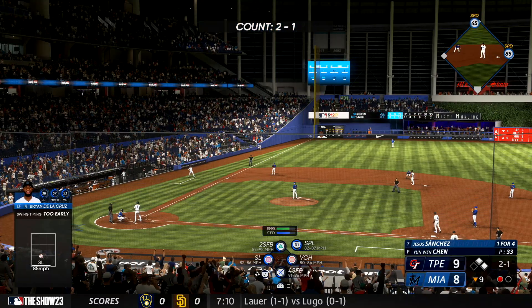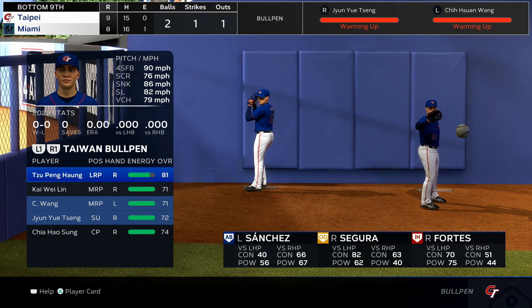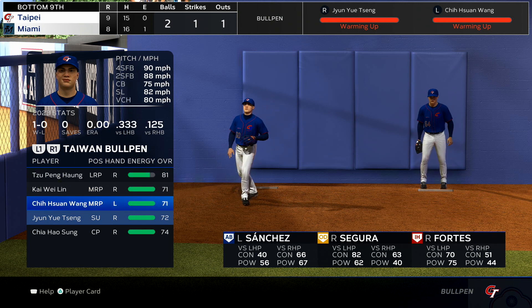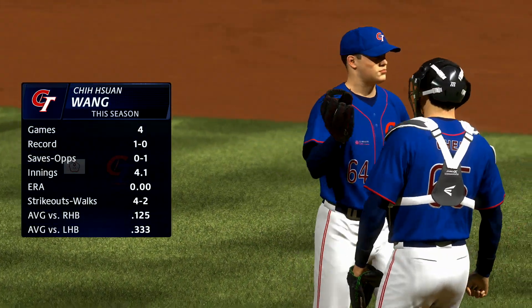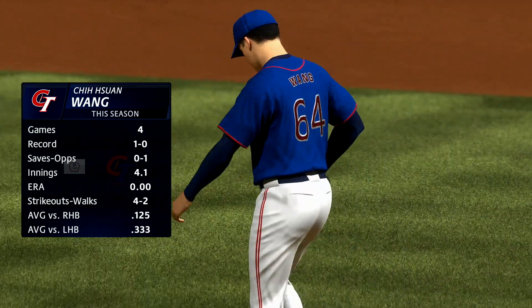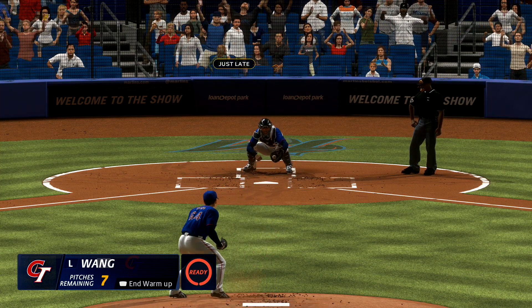And now here is Jesus Sanchez. New pitcher in the game — Wang. I can't imagine any save is an easy one. You're holding a small lead on the scoreboard and you know those hitters are going to give you the best at bats they can, so it's always high stress. Let's see what he's got here to try and close it out.